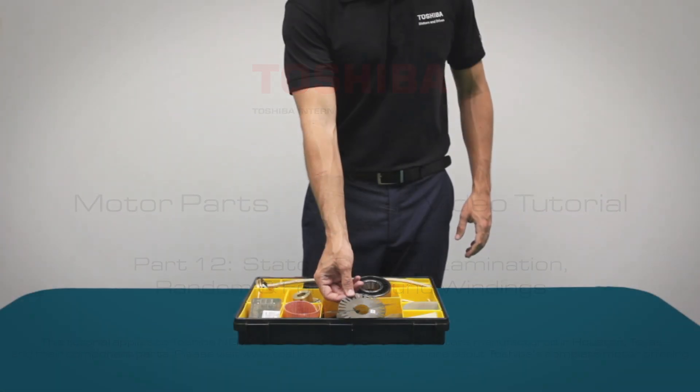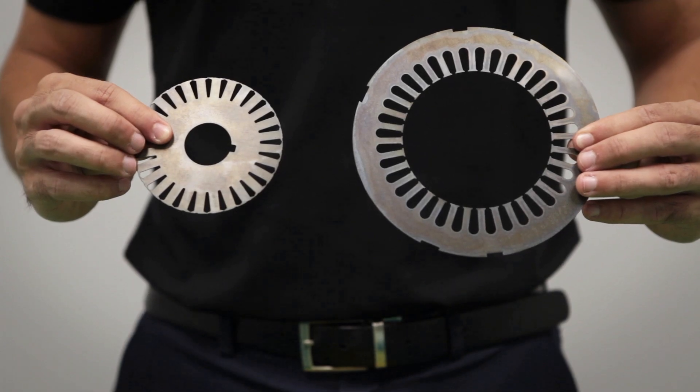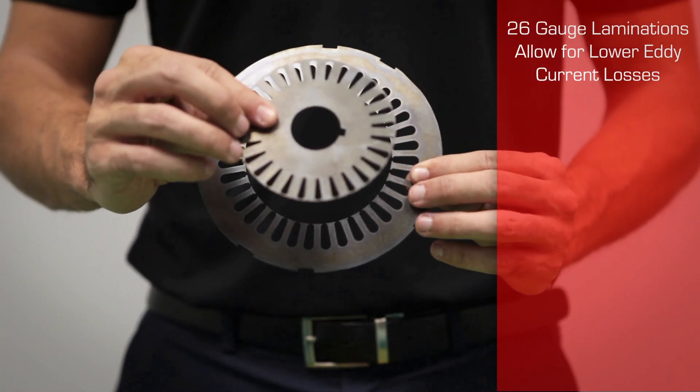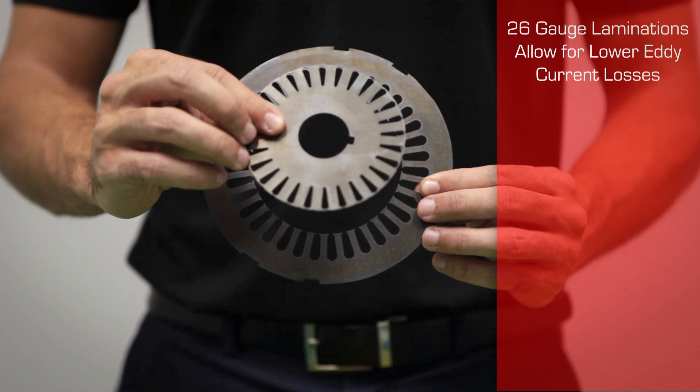Large cross-sectional slot area permits increased slot fill and lower resistance. Thinner laminations — we use 26 gauge — allow for lower eddy current losses.